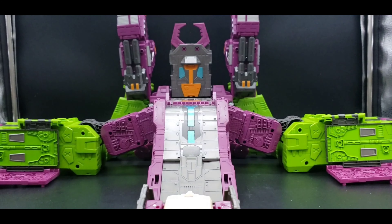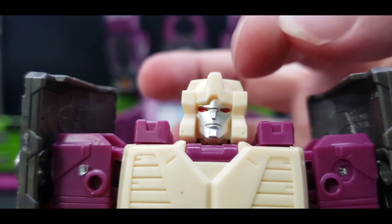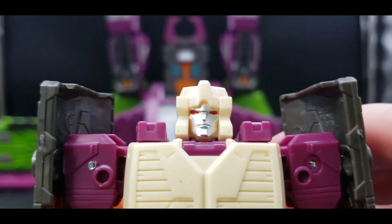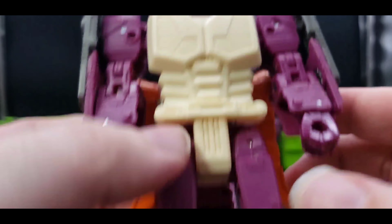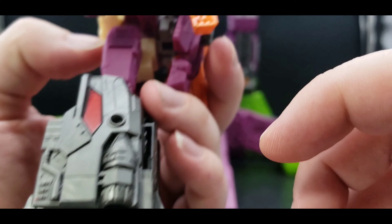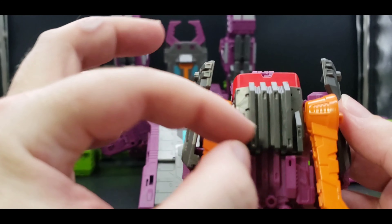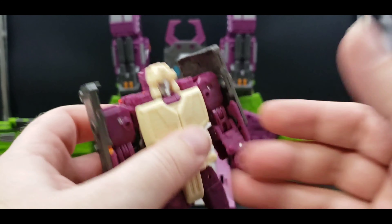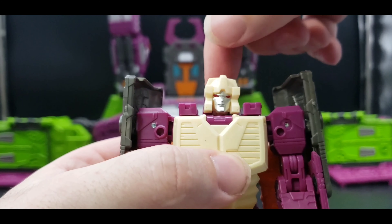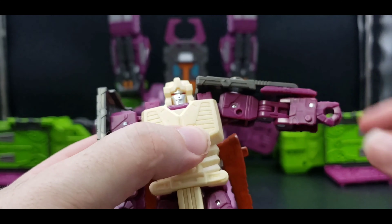Let's take a look at his head — it looks really good. Love that beige, got the silver there, the red for the eyes, some more beige, all the purple, gunmetal gray, a little bit of red, got the orange for these horns. A little bit of red, gunmetal gray and purple on the back. Yeah, looks really good.